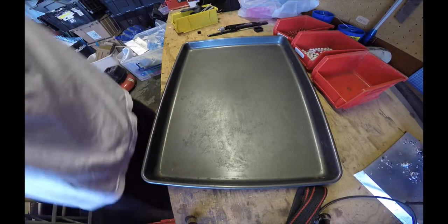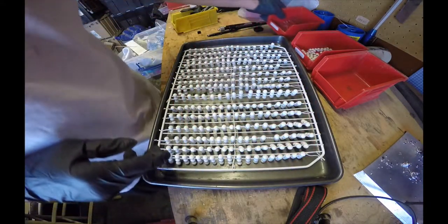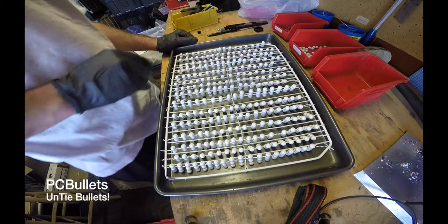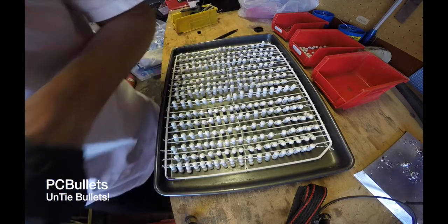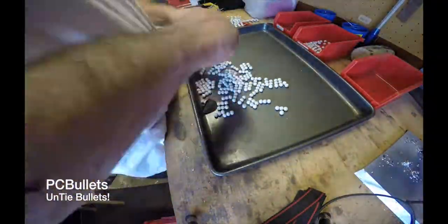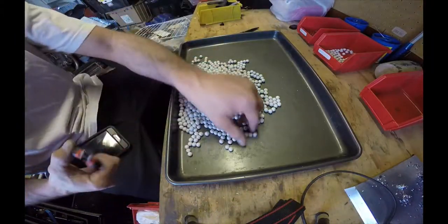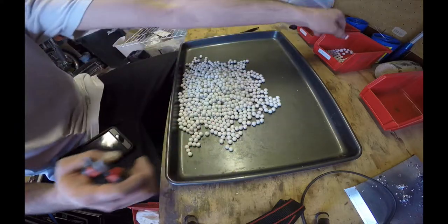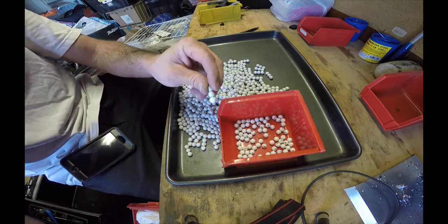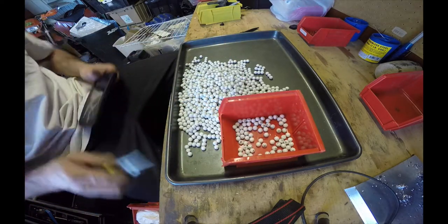Now for the fun part — we take it all apart. There's our pretty bullets. We've already got some red, got a little bit of white, but we need more obviously. So first I'm going to cut them and then start untwisting them. They actually come apart very easily. I just use a pair of pliers — try not to drop them.